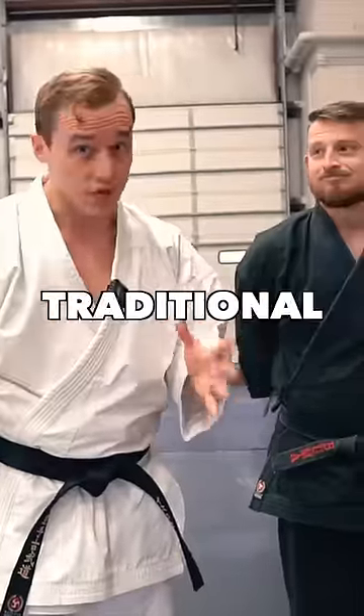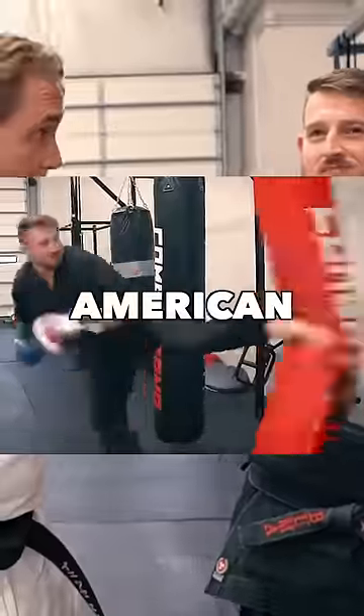These are the most important techniques of traditional karate. Let's see what they look like in American karate. I'll go first.